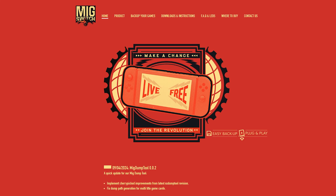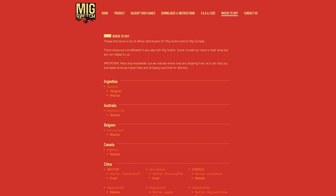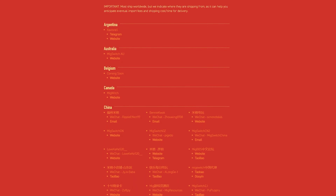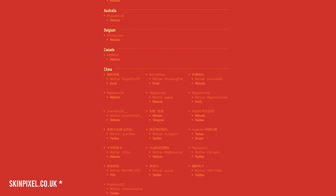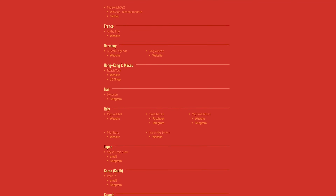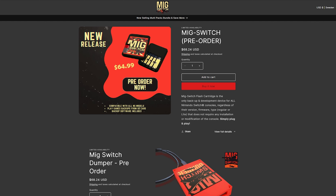So first of all, where can you buy the MIG Switch flash card? If you head over to the MIG Switch website there's a tab specifically for where you can purchase the card depending on your location in the world. Currently it seems that most websites are still only accepting pre-orders, but some batches may have started shipping. I bought my card from the UK site skinpixel.com and I believe I was among the very first to receive it. Delivery times will probably vary a lot. The current price is $65 plus shipping, though I paid a bit more to be among the first deliveries.